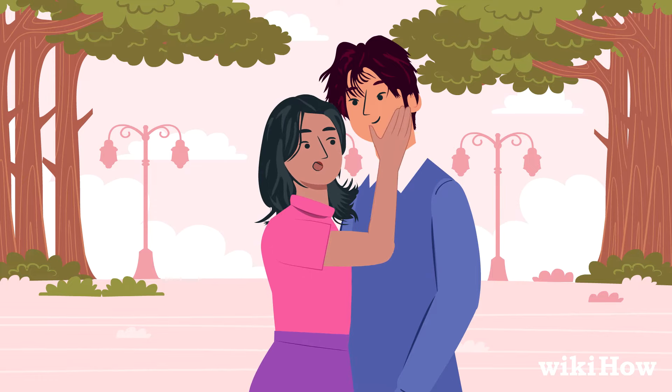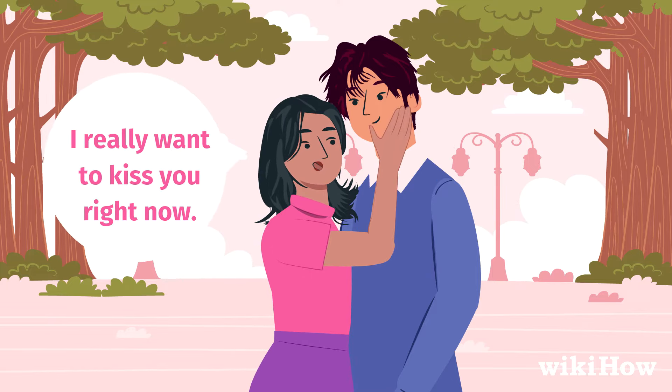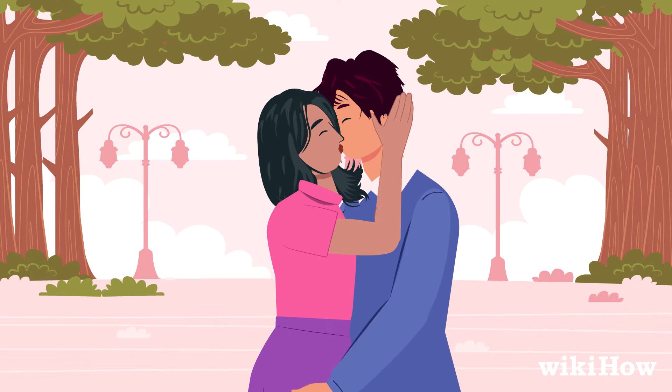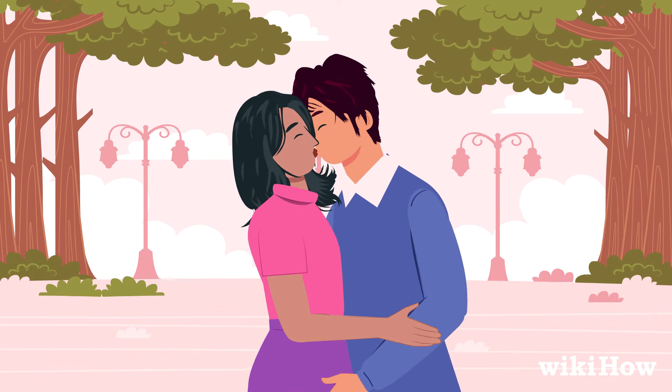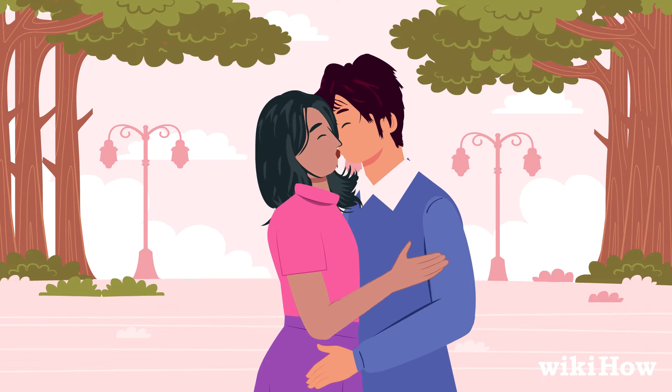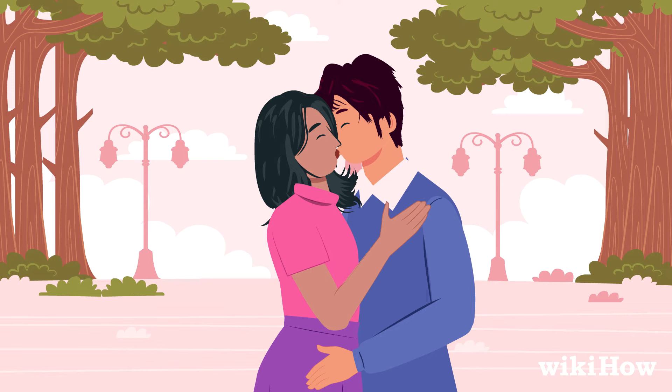Say something like, 'I really want to kiss you right now.' Start with slow, gentle kisses, then turn up the heat with something more intense, like a French kiss. Press your body close to his and touch his arms, chest, or shoulders while you make out.